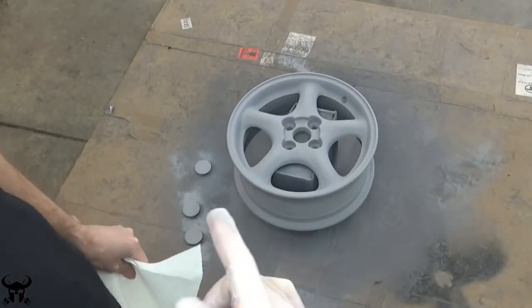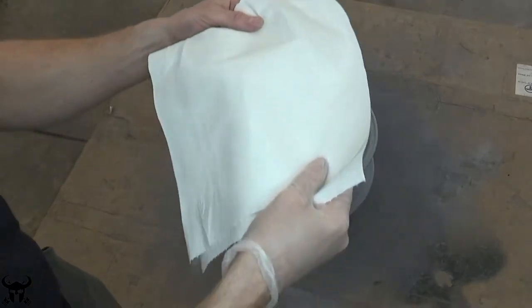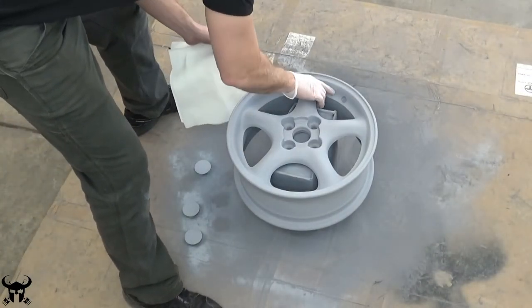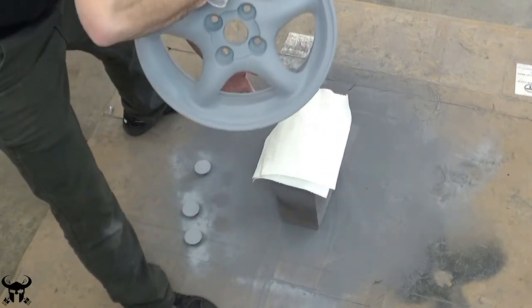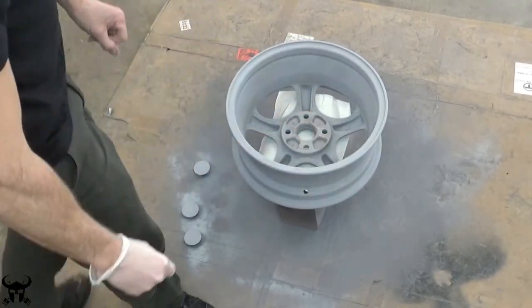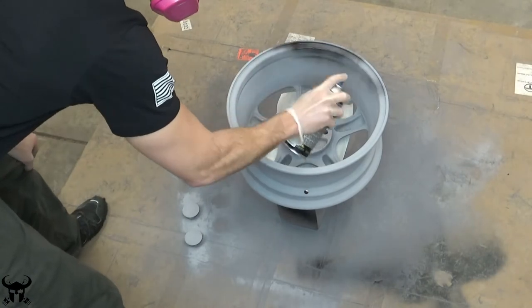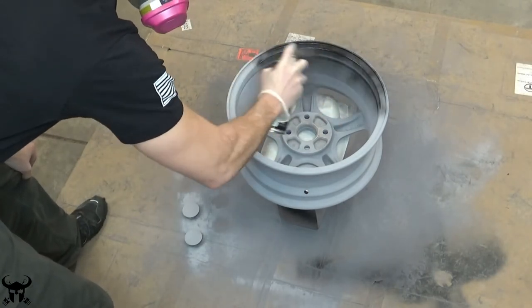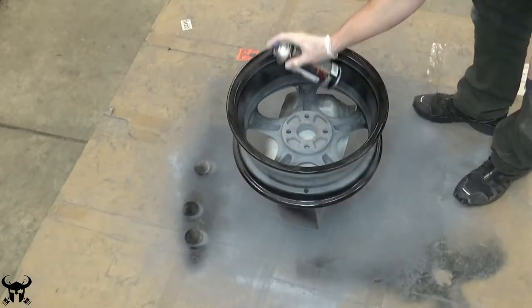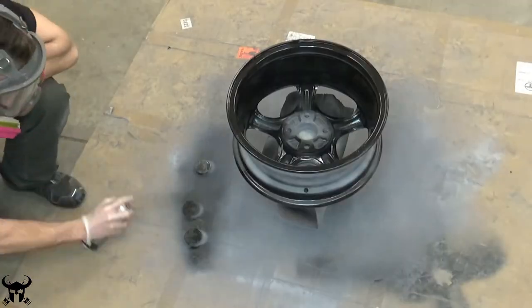For the paint, I'm going to do the exact same thing — paint the back of the wheel first and then flip it around and paint the front. But I don't want to scuff the front surface up, so I'm going to lay some tissue or towel down so it doesn't scratch it. It's pretty difficult to avoid runs when you're trying to paint inside the wheel, and I got a couple of small runs here. I'll fix that in a minute — I'm going to wet sand them out.